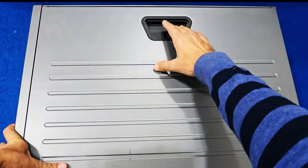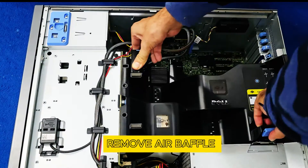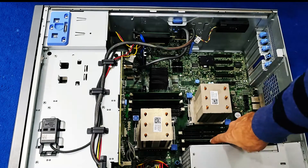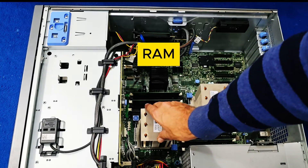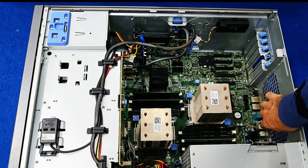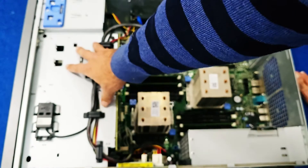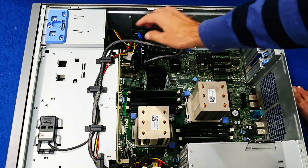I'll now show you what's inside the server. Pull this upward to remove the tray and open it. Two processors are installed right now, each with 16GB + 16GB of RAM. The onboard network card is here, onboard USB is here, and the power supply is here. All the drives are visible along with the installed RAID controller.